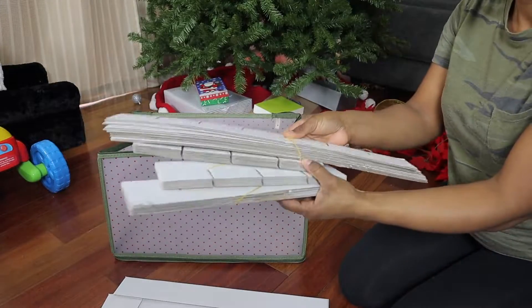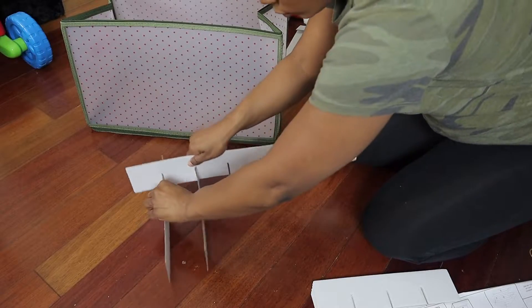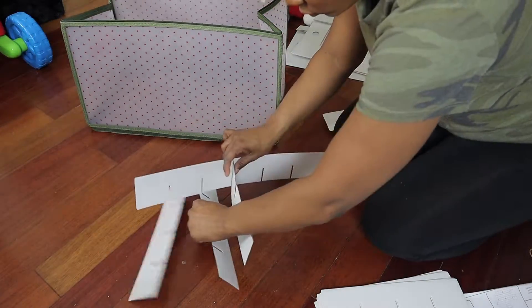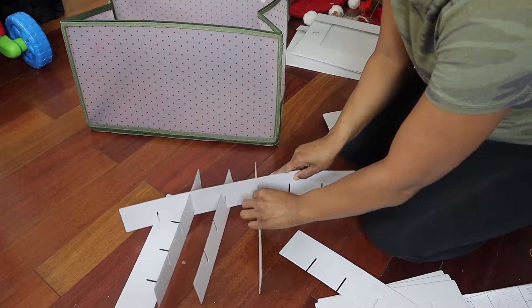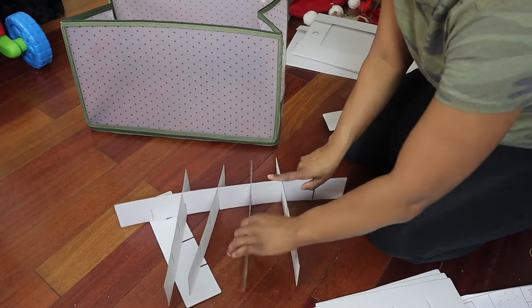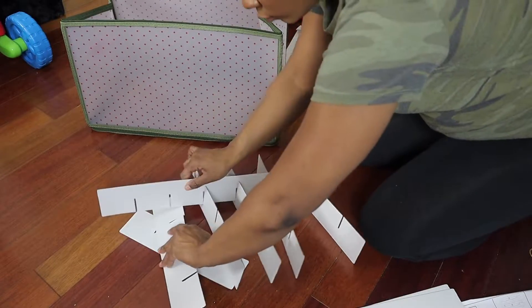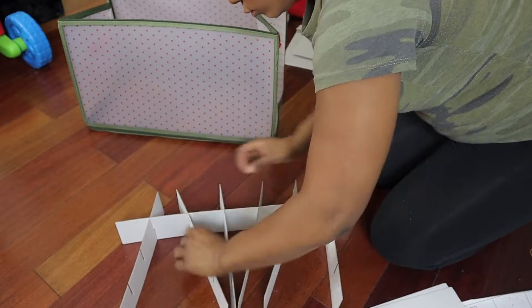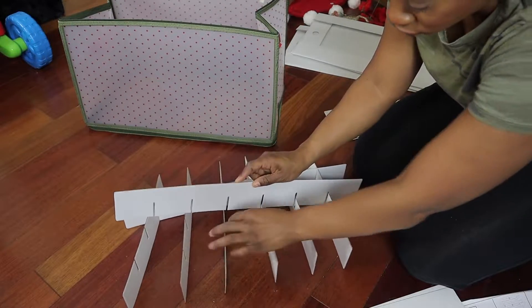For the Christmas ornaments, there were inserts that needed to be put together and I definitely struggled trying to get the first piece in, but I eventually got it. There are definitely pros and cons to this storage solution. I love the fact that it's so compact and I was able to fit most of the ornaments inside. However, I wasn't able to store any of our larger ornaments, so if you have any oversized ornaments — which are definitely on trend — this storage solution will not work for you.